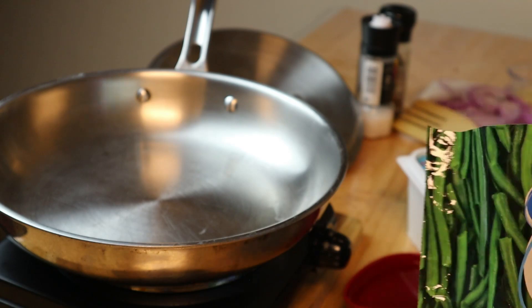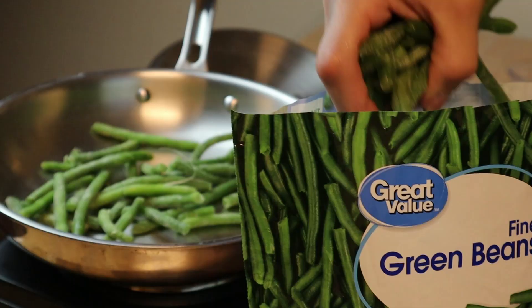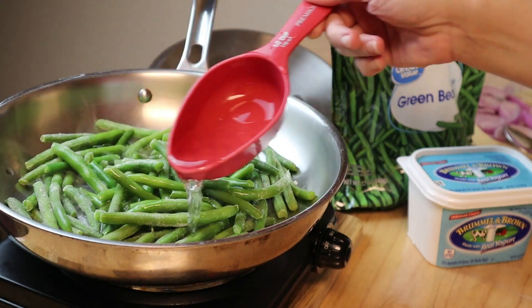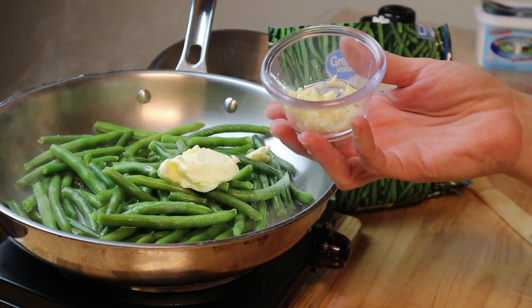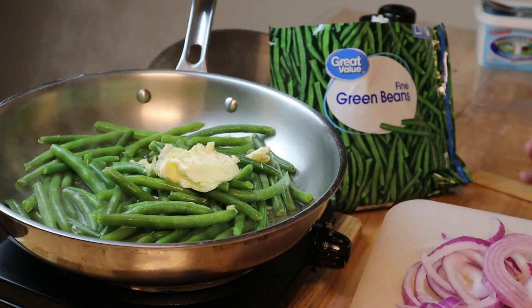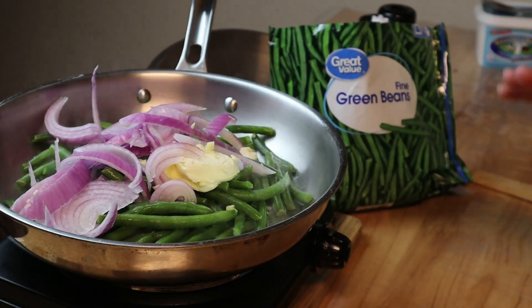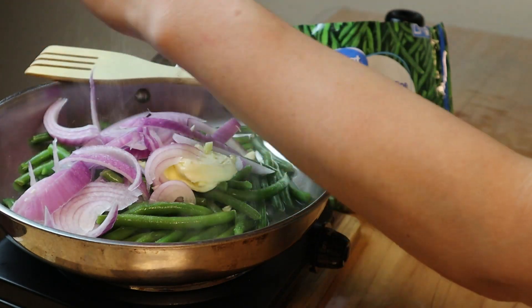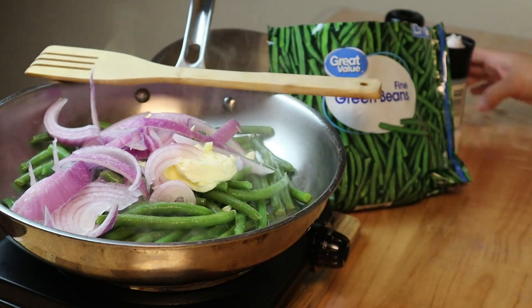You're gonna need some fine green beans — get the fine ones. Just eyeball how many you want and put them in the pan. Add one half cup of water, one tablespoon of butter, one clove of chopped garlic, and half of a medium-sized purple onion sliced. Make sure it's a purple onion because it has a sweeter taste than other onions and it works really well with this. Add some sea salt and pepper.